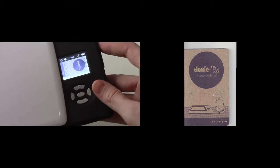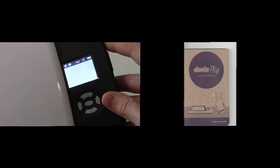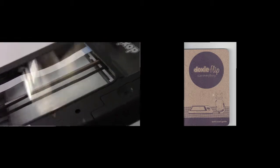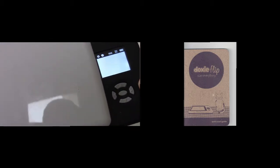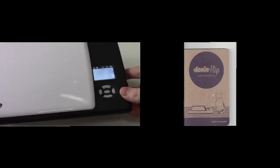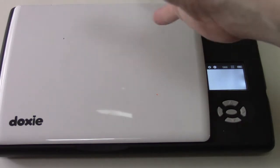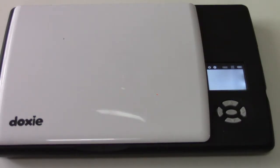I accidentally hit the scan button again — and that's actually something I need to point out: you cannot cancel a scan. I cannot cancel it, so I ended up scanning a blank. Accidentally hitting that button is something you have to be careful about, especially with the other scanning mode.